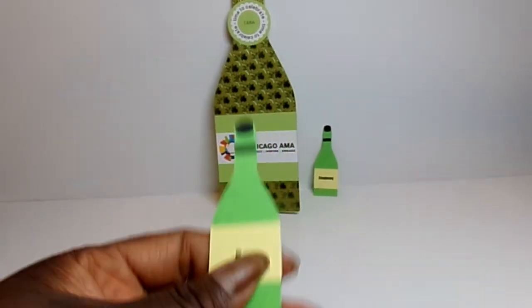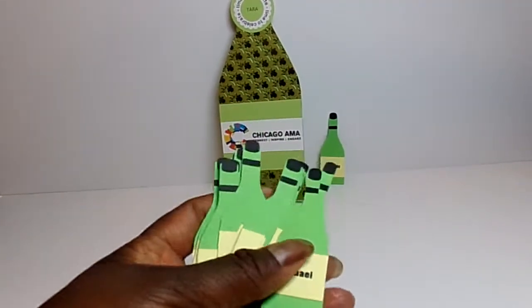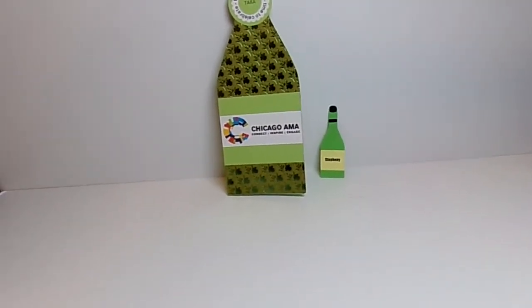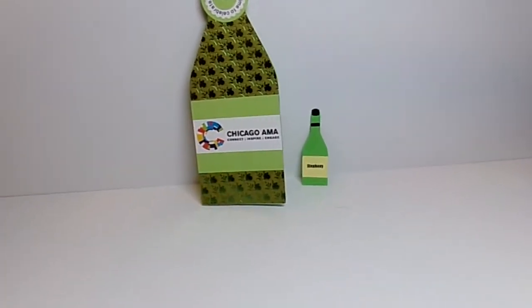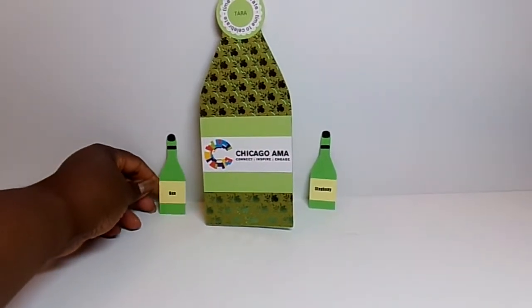There are, I think, 24 board members, so I've made a whole stack of them with all of their names on them. Pretty easy — just reduce the file down and use the topper for this particular project.